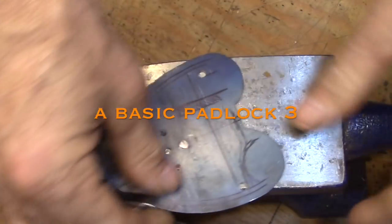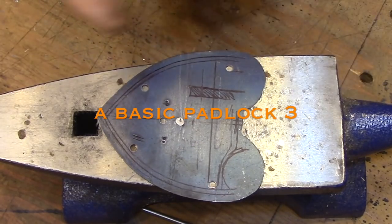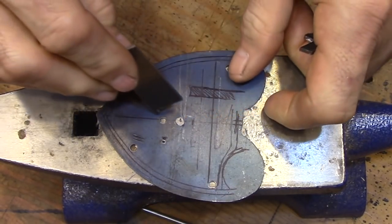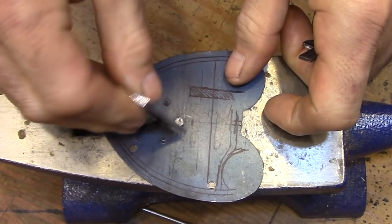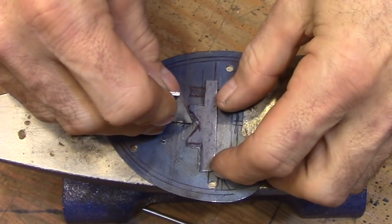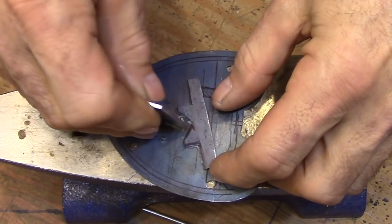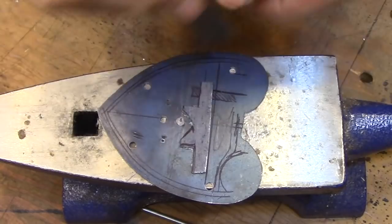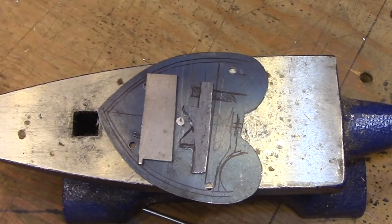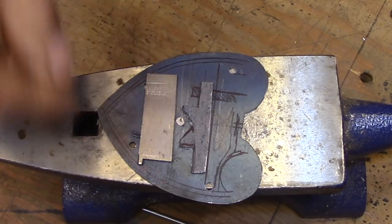Today I'm going to show you how to do all the calculations that you need to mock up the two main components of this lock - that is the key and the bolt that the key moves to be able to open the lock. Once you've established the relationship between those two pieces, everything else that goes inside of the lock either interacts with one or the other. The key and the bolt are the only two things that actually have to work together as a unit.